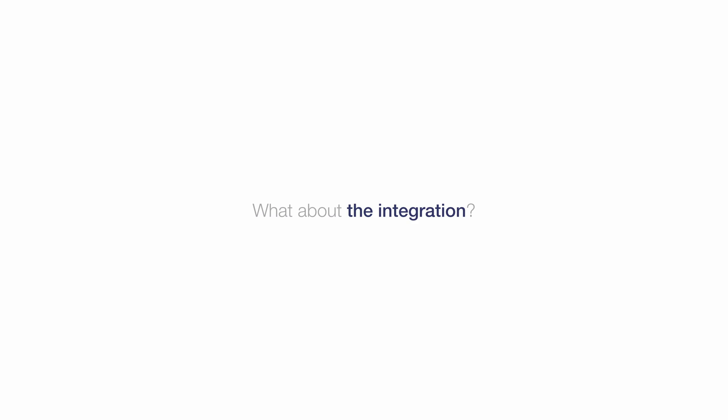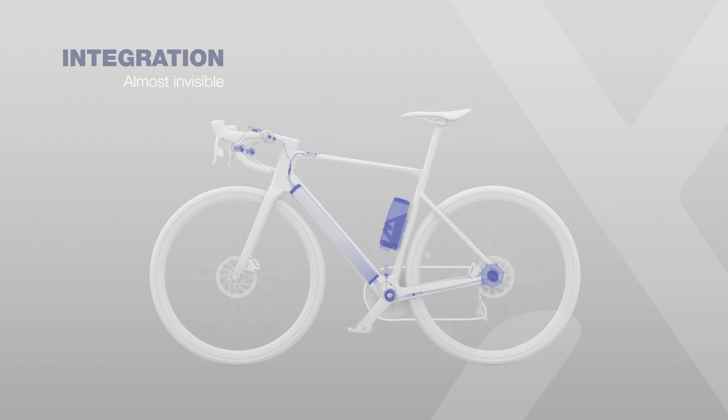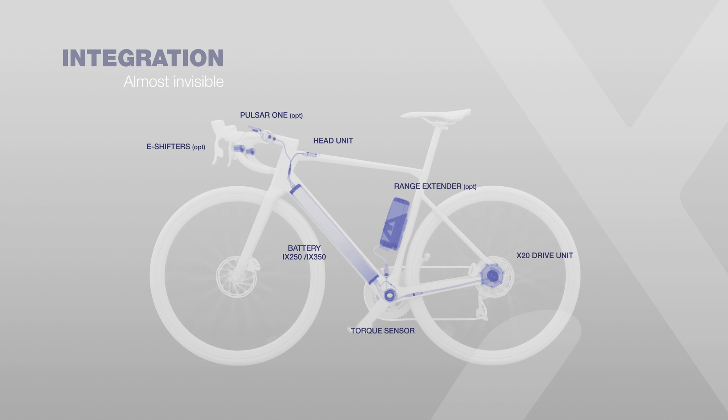When reducing the weight, we also worked to reduce the package — we wanted to make it invisible, so it's super easy to integrate. This also applies to the rest of the components: the battery, HMI. We try to make them super light, easy to integrate, and small, so they become invisible on the bike. In the end, no one can easily say this is an e-bike — it's quite difficult to find the motor if you're not used to these types of bikes.